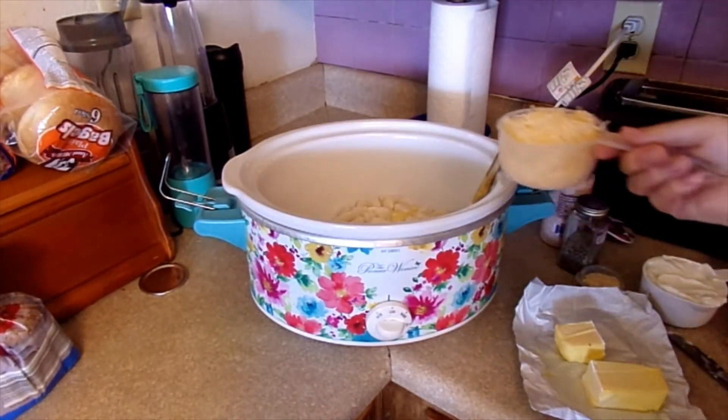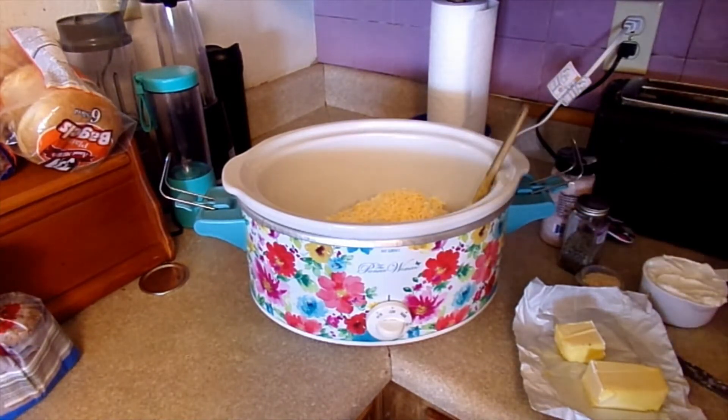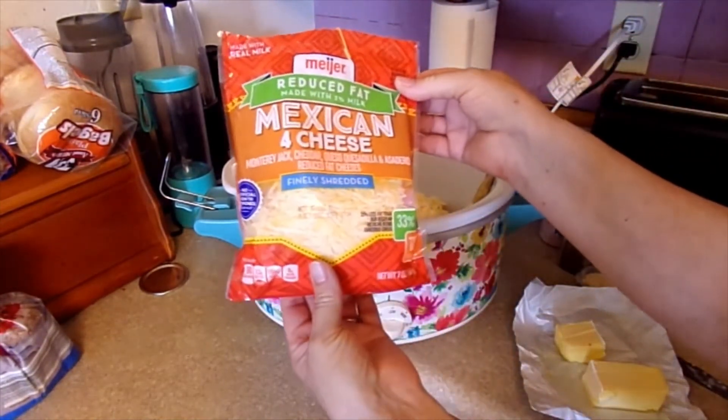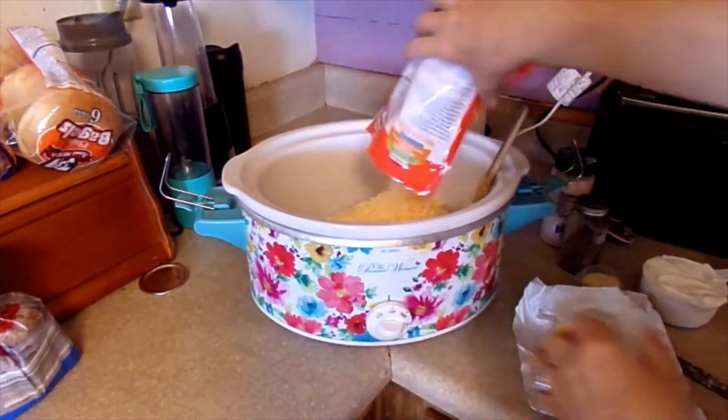We need two cups of shredded cheese. That's one, and then the other one is coming from this Mexican four cheese reduced fat. We use all of that.